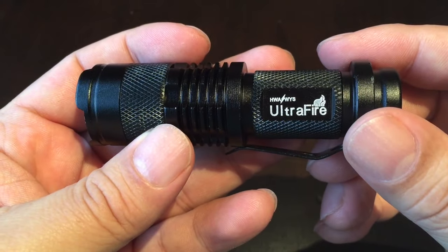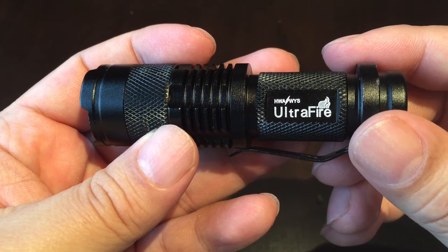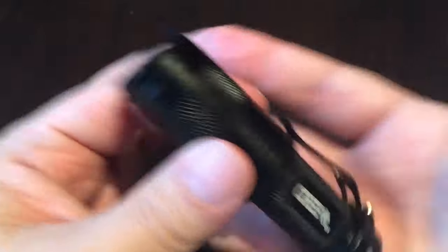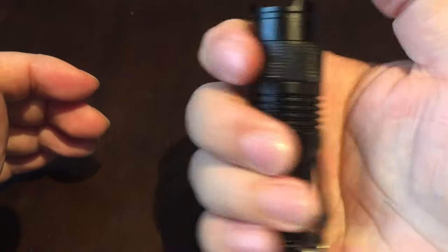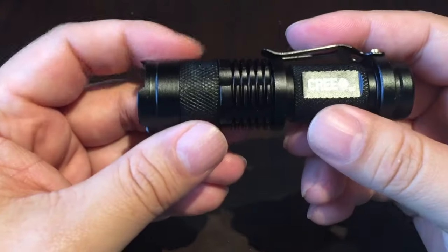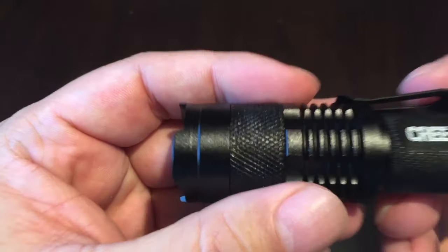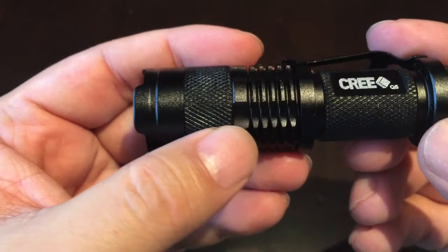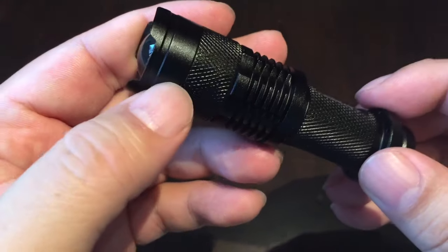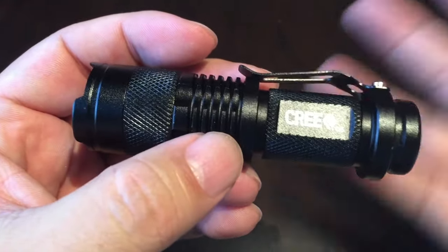This is HWA Waze — I don't know if I'm getting that wrong — Ultrafire. It's a Cree Q5. It's pretty small, fits in the palm of my hand. Probably about the size of a thick Bic lighter or something like that, but it's black. I've liked this flashlight so much I ordered a few more, actually in different colors. Presumably it's an anodized aluminum finish, and I assume the colored ones are anodized too.